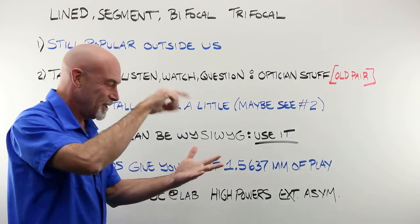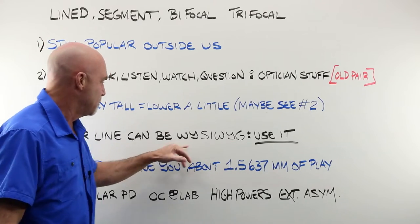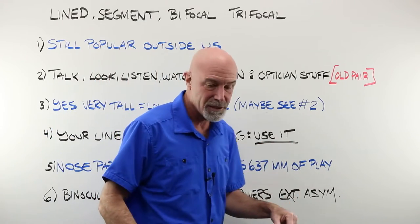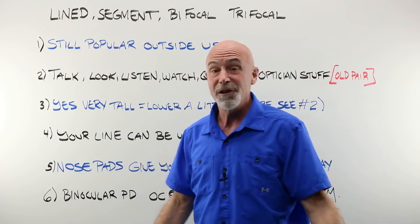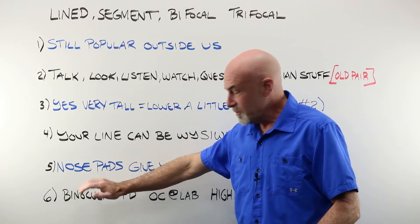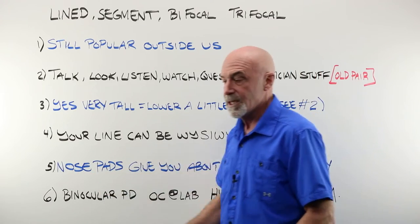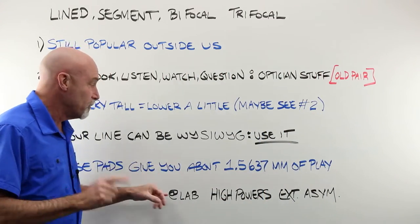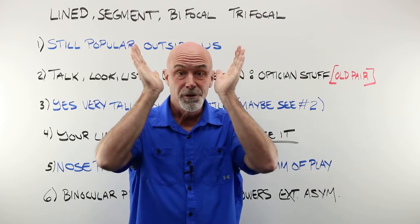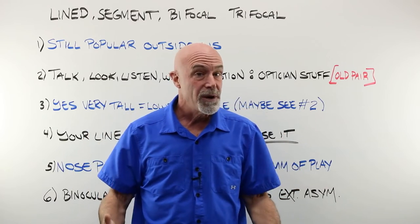We are going to put a dot, take a measurement, and draw a line on the demo lenses. That line is what you see is what you get — use that line. Put them on and have the customer tell you that's a good spot for it. If you are a newbie, unsure, or have high remakes, remember that a metal frame with adjustable nose pads gives you some play. Bring those pads in and you'll bring the line up; spread the pads apart and you'll bring the line down without having to do a remake.